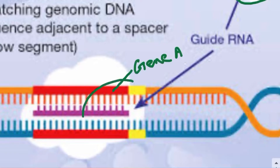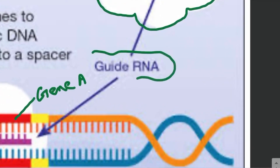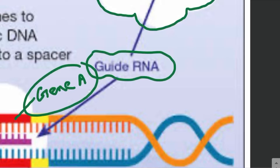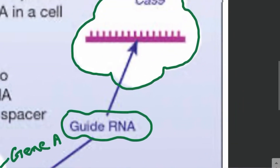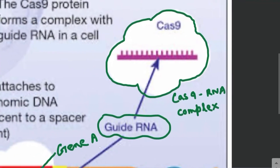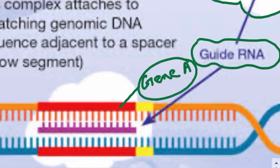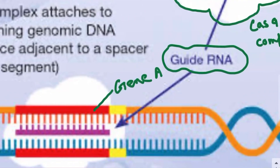For example, if we want to remove gene A from the DNA, we can make a guide RNA which will be complementary to gene A. This guide RNA can then be inserted into the Cas9, forming a Cas9-RNA complex. This Cas9-RNA complex can then be introduced into the cell, where it will be targeted towards gene A.